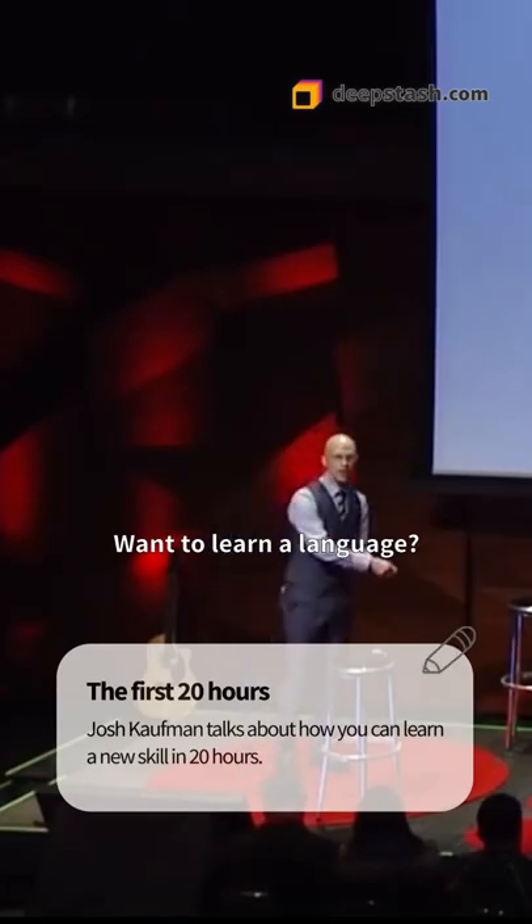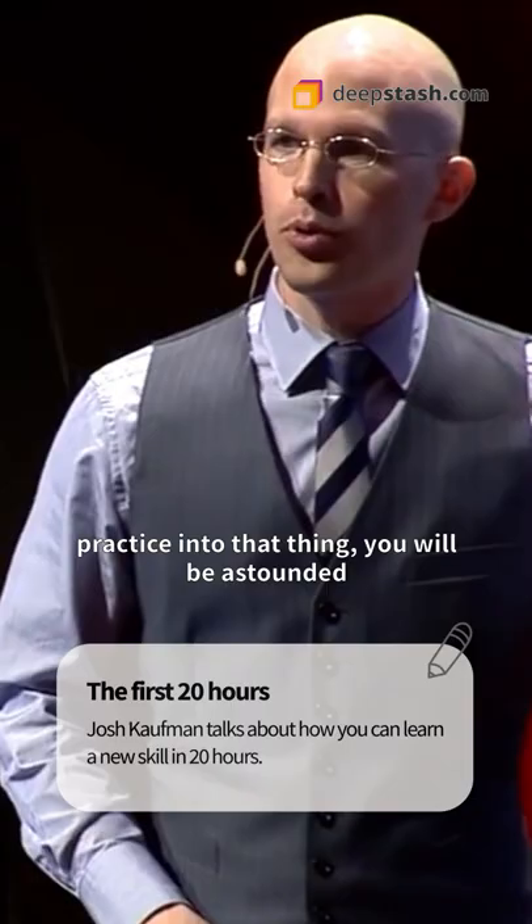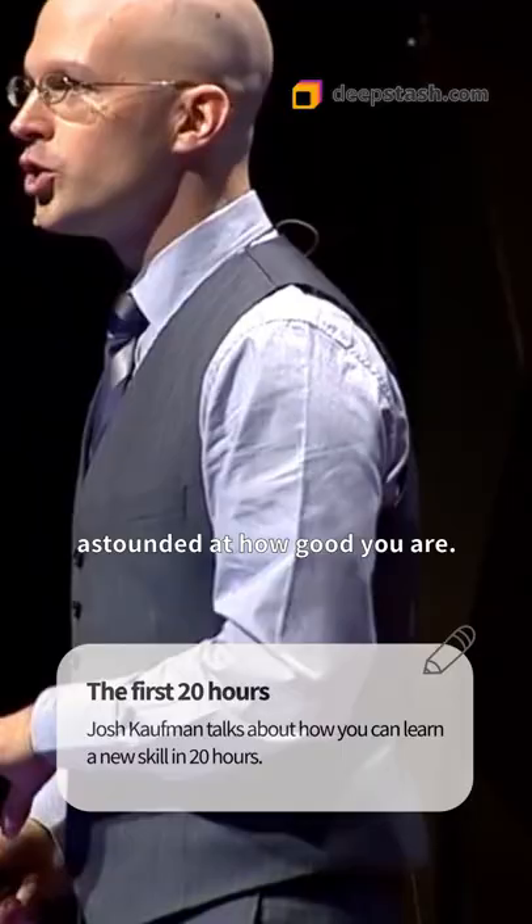Want to learn a language? Want to learn how to draw? Want to learn how to juggle flaming chainsaws? If you put 20 hours of focused, deliberate practice into that thing, you will be astounded, astounded at how good you are.